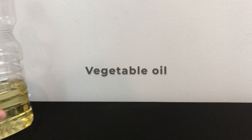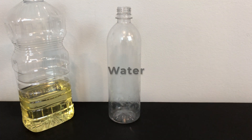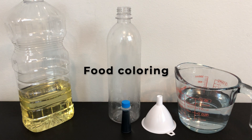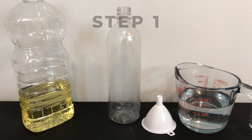Supplies you will need: vegetable oil, a water bottle, water, a funnel, food coloring, and an Alka-Seltzer tablet.